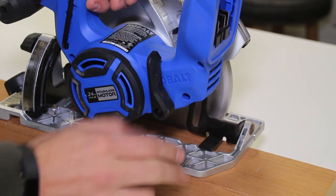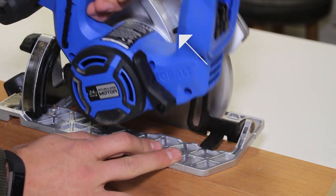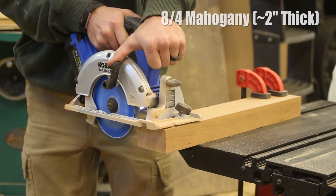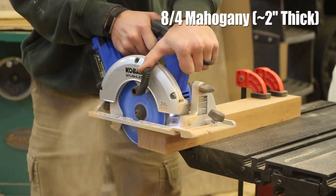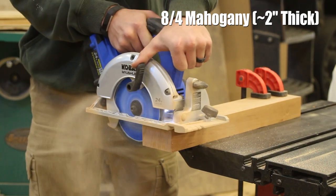There is a scale on the back side of the blade guard, in between the handle and the blade guard — there is a little black lever. It's not incredibly accurate or precise, but it does give you a rough idea if you're simply just trying to cut through some material.